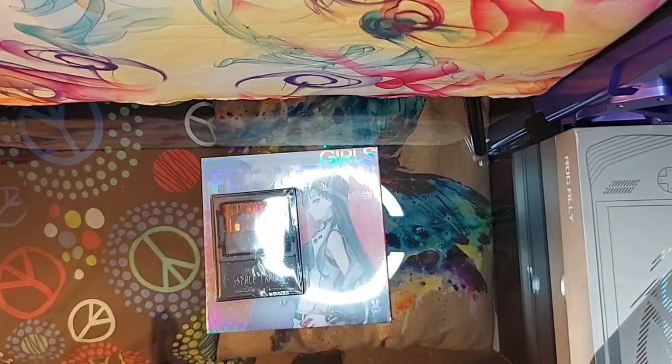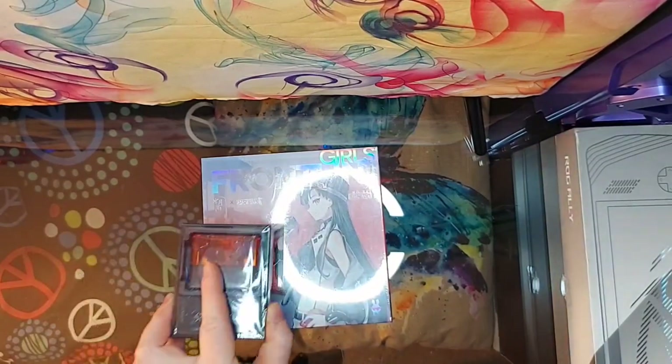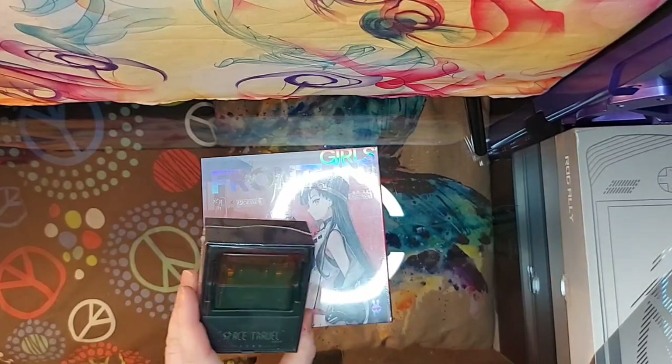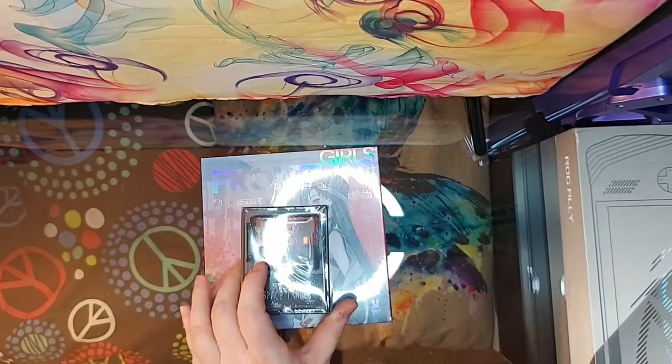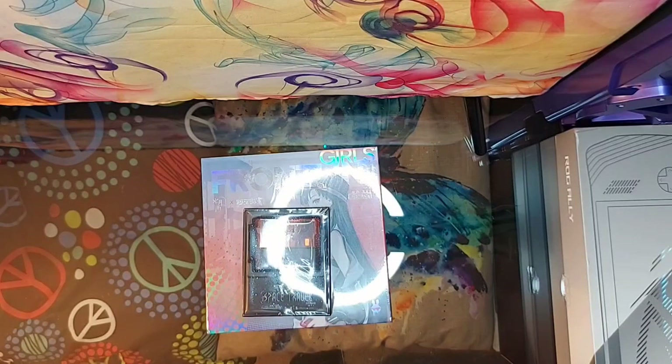Hey guys, it's Panda. I'm just doing a quick little unboxing here — a comparison unboxing of these two pairs of earbuds. I've had a pair of these for the last few weeks that I've been trying out and unfortunately they're not as user-friendly as some people on YouTube are making it out to be.